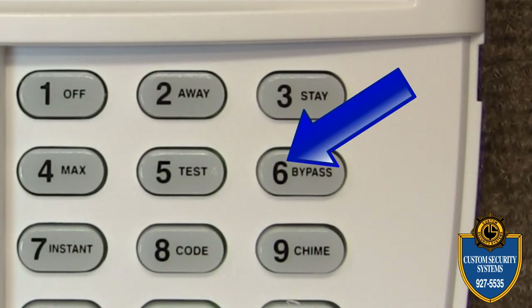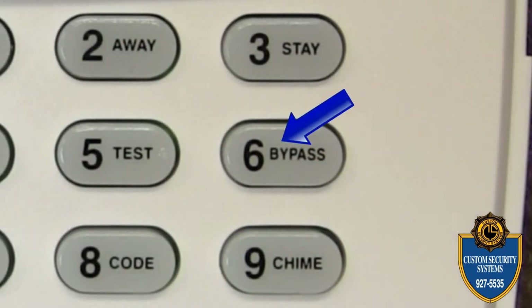The number six key, which we'll focus on in this video, is also your bypass key for your system.